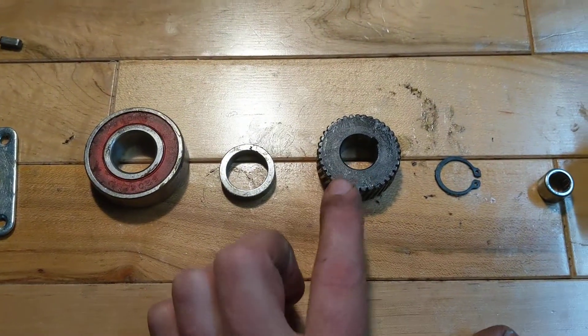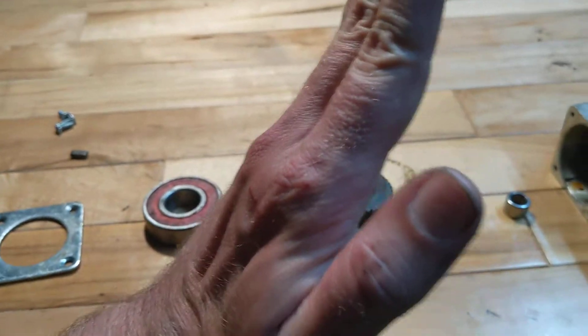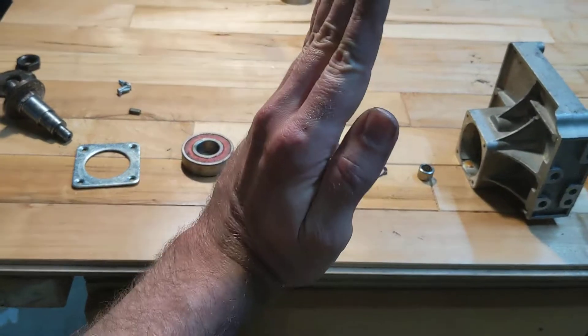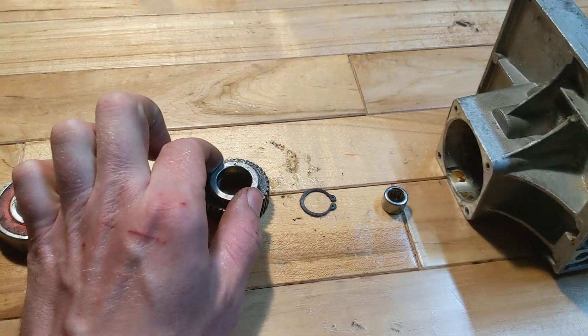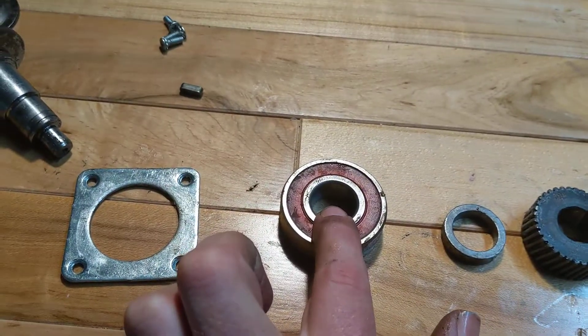Then this gear with the lines facing like a backslash — not a forward slash, not like that, but like that. This will go on top there. That's how it lines up in there. The big bearing.